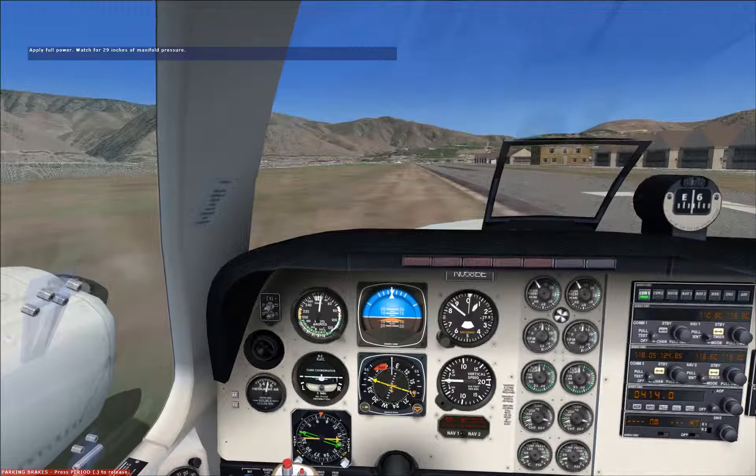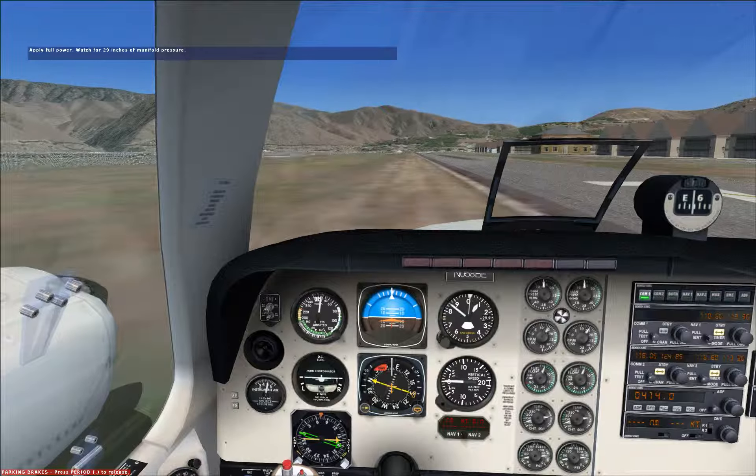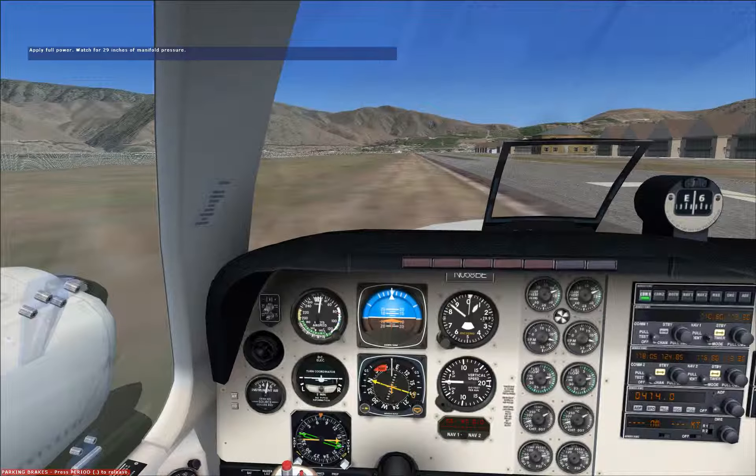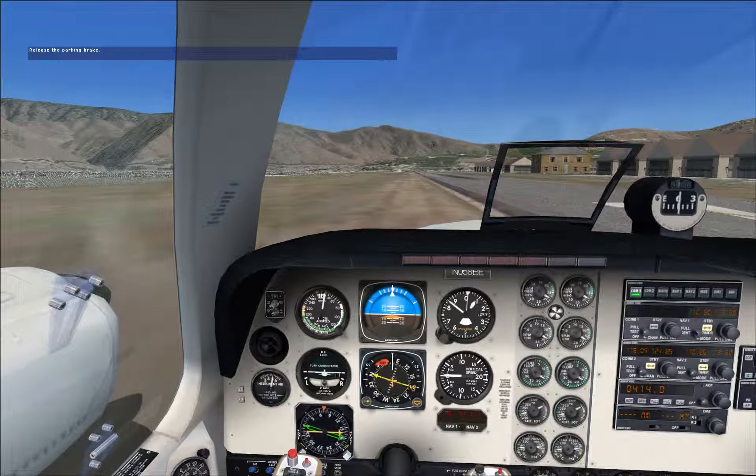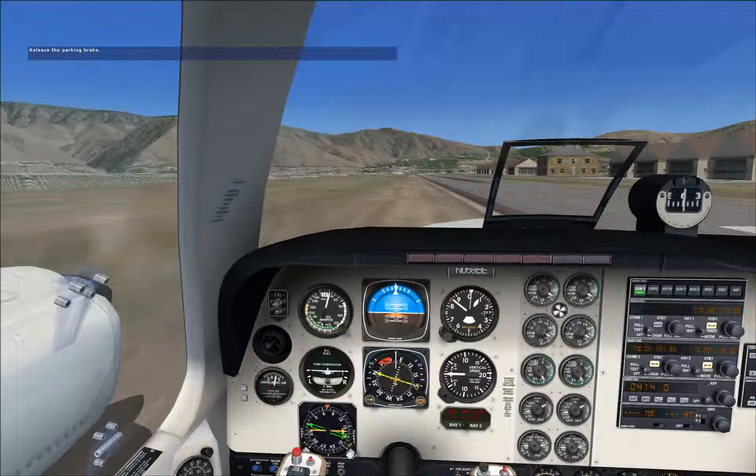I'd say we're ready to go. Let's apply full power with the brakes on. When the power reaches 29 inches of manifold pressure, release the brakes for departure and keep the airplane in the middle of the runway. As soon as we've established a positive rate of climb, let's get that gear up.